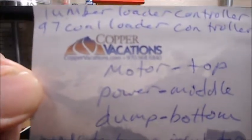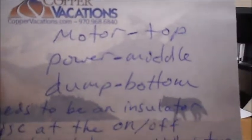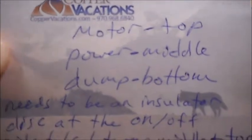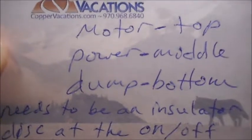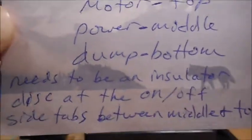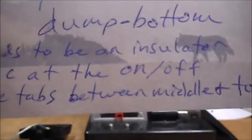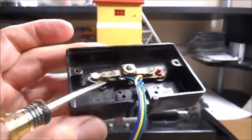What I found is that the top plate of metal is supposed to supply power to the motor. The middle plate is where you run the power in, and the bottom plate supplies power to the dump chute at the top. So there needs to be an insulating disc on the on-off side tabs between the middle and the top plates.